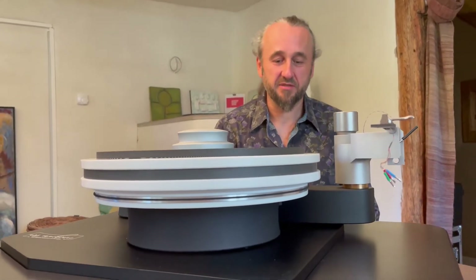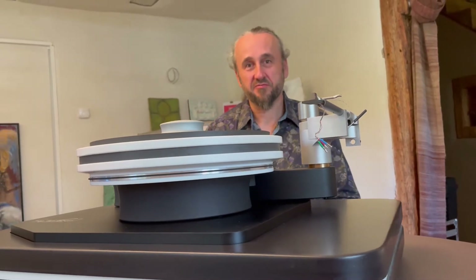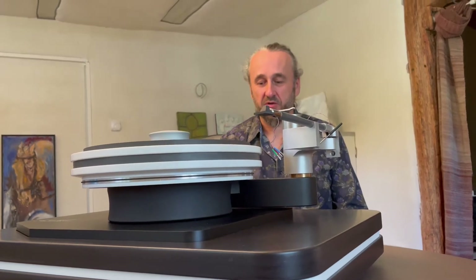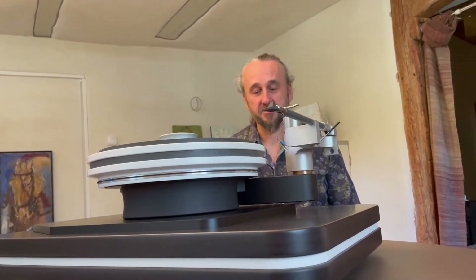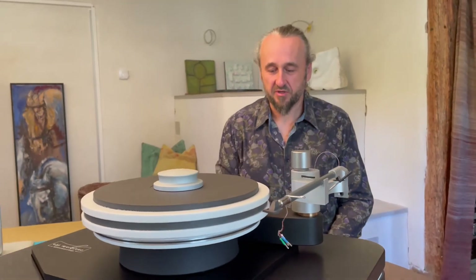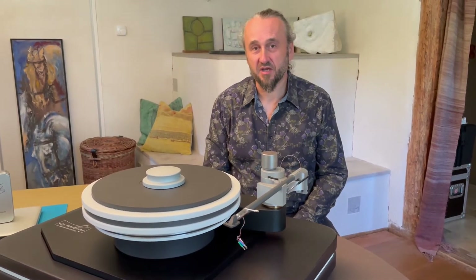This happens when the turntable itself does not vibrate. Therefore, our main goal is to avoid these vibrations. This is especially important on the components close to the record and the cartridge. For this reason, we have been working on new solutions, especially for the platter and the head shell, to improve the state of the art.